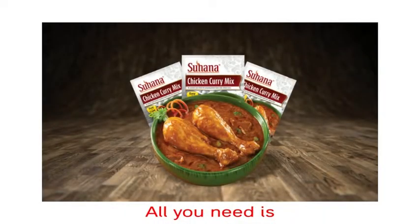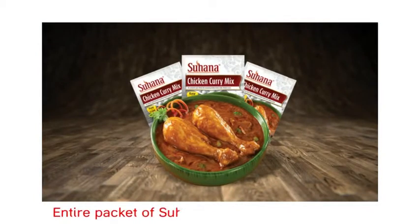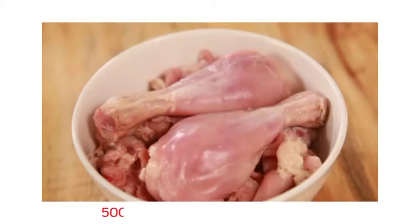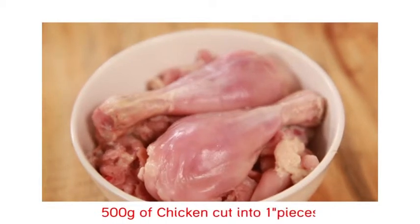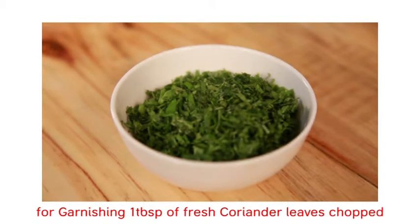Chicken curry. All you need is 500 ml of water, an entire packet of Suhana chicken curry mix — 80 grams — 500 grams of chicken cut into 1 inch pieces. For garnishing, 1 tablespoon of fresh coriander leaves, chopped.